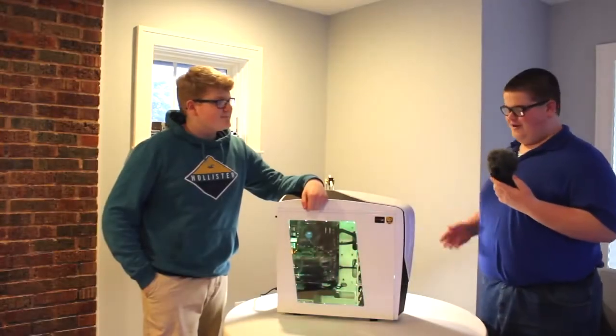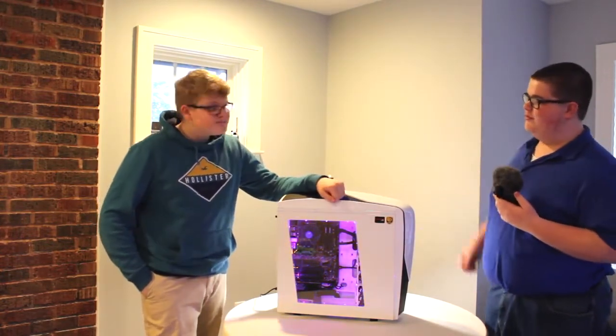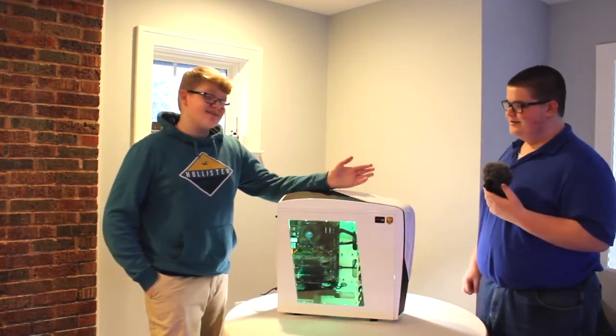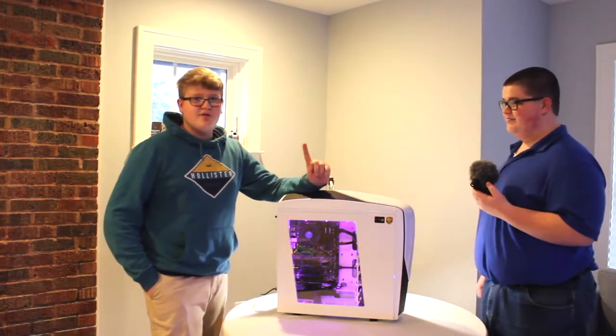Okay guys, so we finished the build process for the computer. Everything works and it looks pretty sweet right now. You like the way it turned out, Will? It's great, it's awesome. Now we just got to install OSX, which is Mac's operating system. So wish us luck.